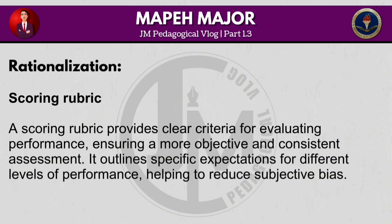A scoring rubric provides clear criteria for evaluating performance, ensuring a more objective and consistent assessment. It outlines specific expectations for different levels of performance, helping to reduce subjective bias.